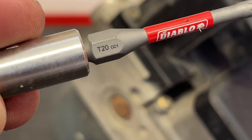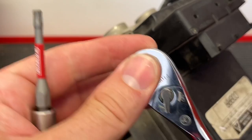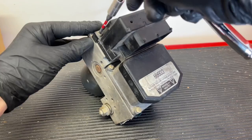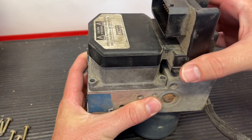Next, we're going to need a Torx bit — a T20 is the size. You want to make sure you're using a Torx and not stripping it out with a cross-point. I even used an extension because on the module it's kind of deep to get down into these screws on the side. I used a quarter-inch drive ratchet and quarter-inch drive socket to get onto the back of this one. There are six screws that we're going to take out, and we're going to take them out evenly and put them back in evenly too, just to be on the safe side. With all those removed, now we just pull straight up on this module.